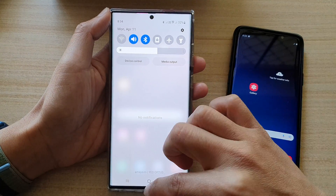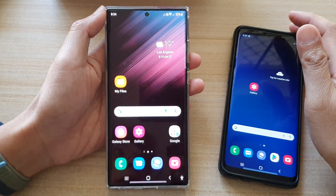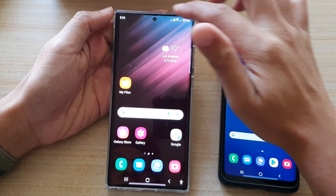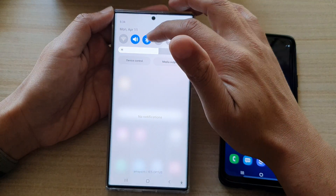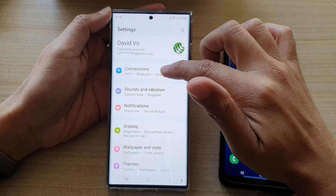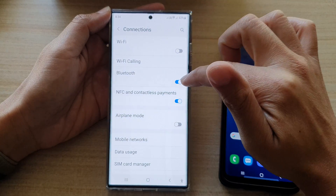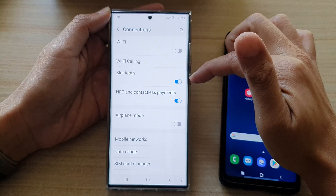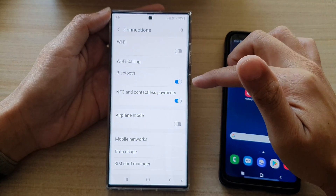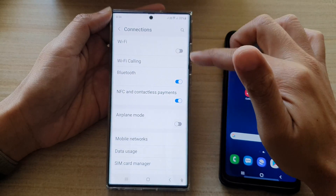So if you are ready to share the internet connection to other devices — for example, I have the Galaxy S9 Plus right here — what you want to do is first make sure that you turn on Bluetooth. Tap on the settings icon, then tap on connections, and then tap on Bluetooth. Make sure you switch it on. If you don't turn on Bluetooth, then you will not be able to tether your internet connection via Bluetooth.